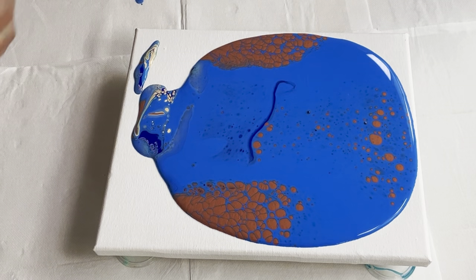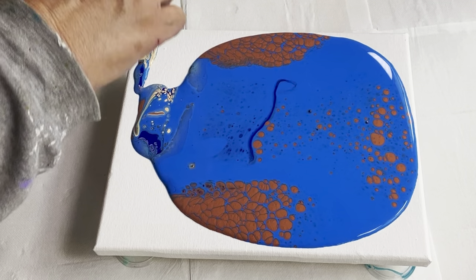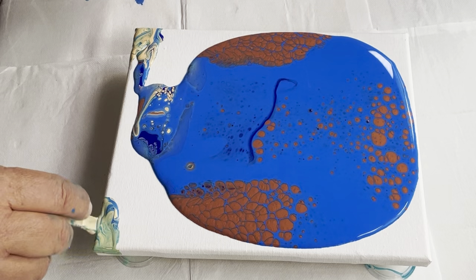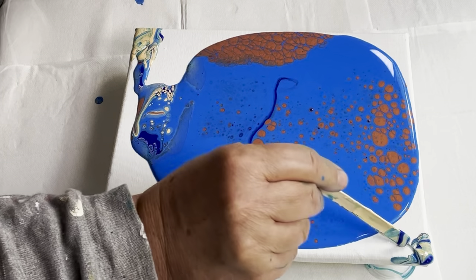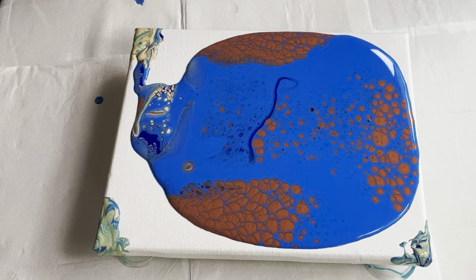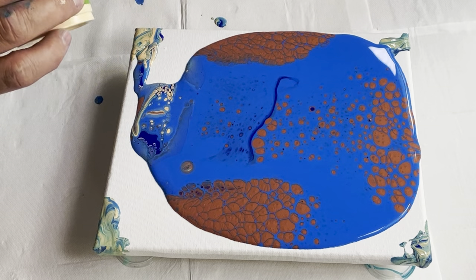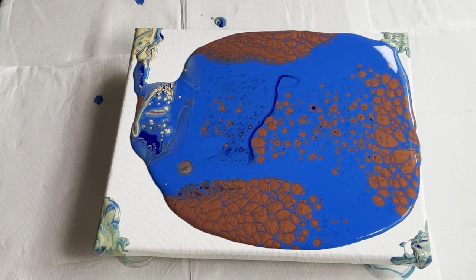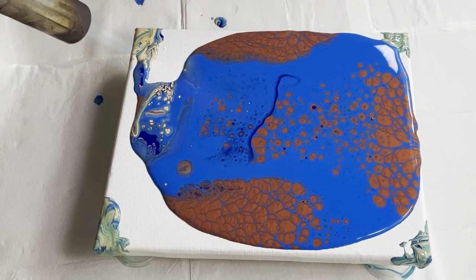Look inside that cup - isn't it amazing! I want to put some color around my edges first before I start tilting. I always find getting to the corners quite challenging, and there's quite a lot of blue there. I'm going to torch it - for those who don't know why you torch, paint often gets air bubbles and torching enables you to pop them.